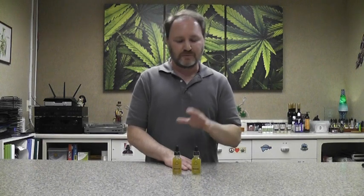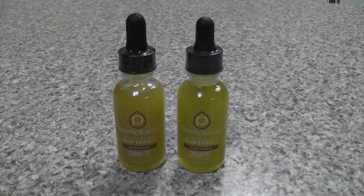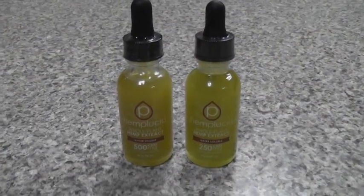This is a true full-spectrum extract tincture, so it has all the different cannabinoids and plant terpenes from the hemp plant. It gives you all of the anti-inflammatory, analgesic, and anti-anxiety benefits that you would get from a true full-spectrum product.